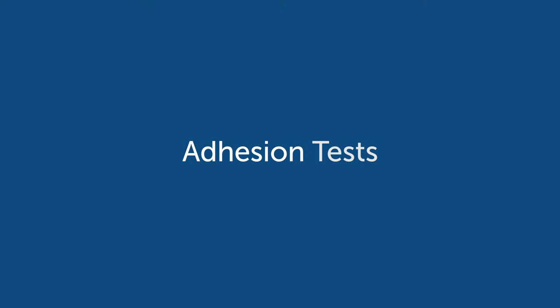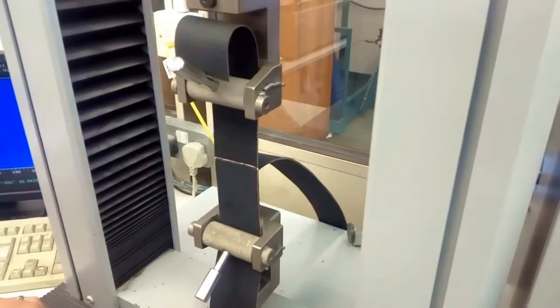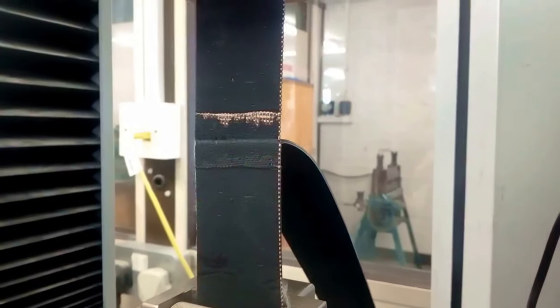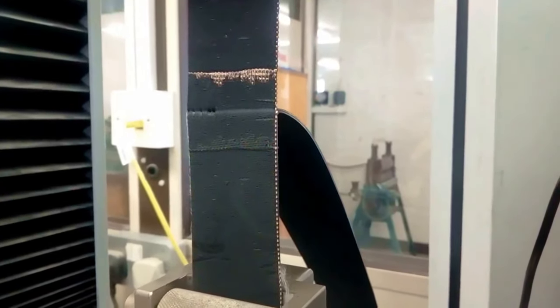Adhesion tests. Adhesion is very important because it determines the amount of strength it takes for the backing to delaminate from the material, which you don't want to happen. In the adhesion test, you put the material in a clamp and you pull — and usually you don't want any less than four pounds of tension needed before the material breaks.